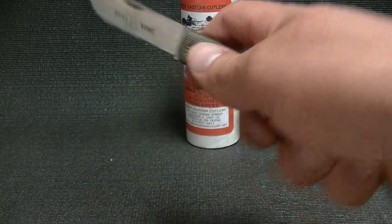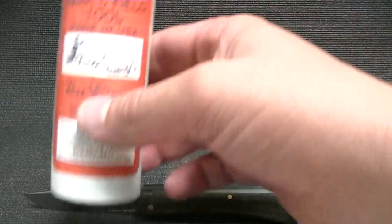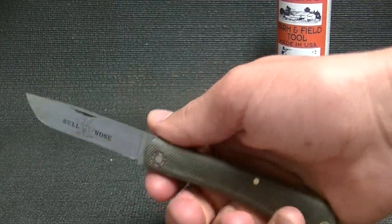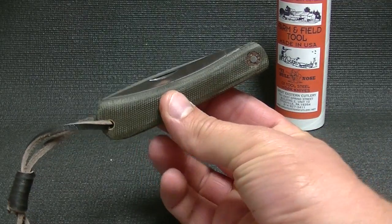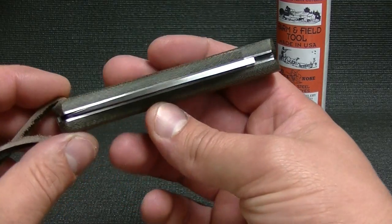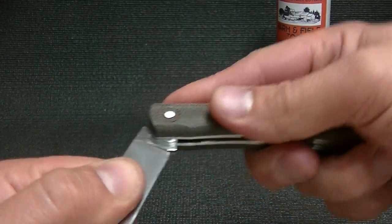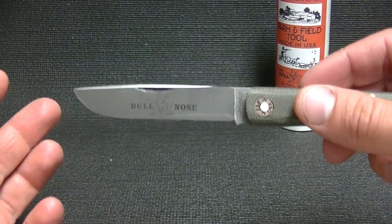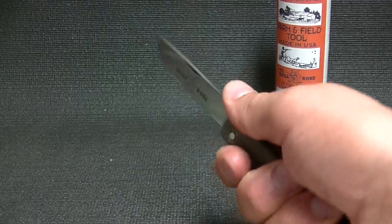I guess like a farmer might use, right? So they are a little more stout. I found that the two Farm and Field knives I have have a little bit stronger pull on them. I'm opening and closing it right now, so I can tell you — probably about an 8 pull. I found I can actually pinch this blade open pretty easy, so it's not really a nail nick or anything like that, but it is a nice stiff pull, which is nice. There's a lot of confidence when you're using this knife.